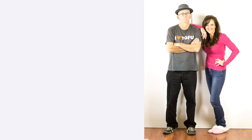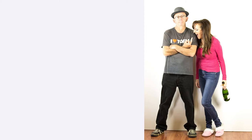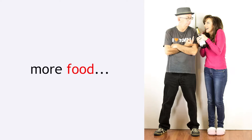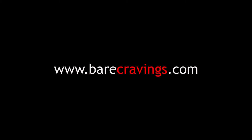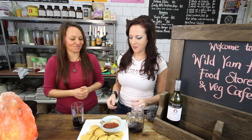Oh my god, today we are at Wild Yam in Moriolk with my friend Amy! So, Amy, what are we making today? We are making raw burritos with avocado salsa and cashew cream cheese. Awesome. So what's the first step?